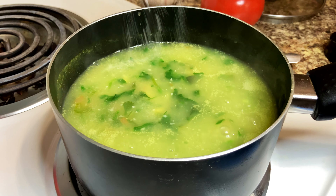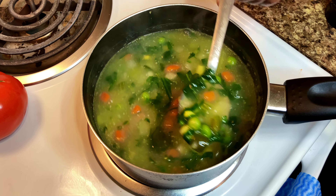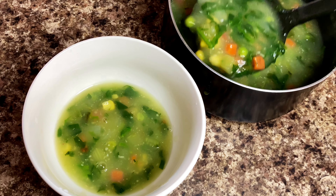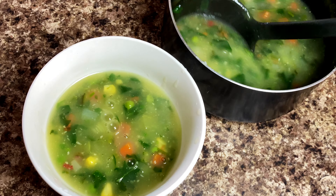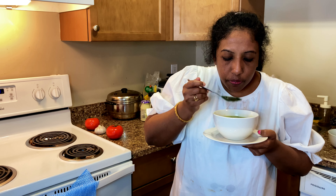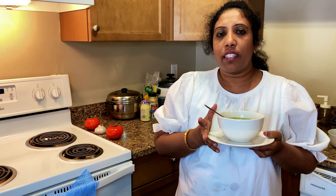Let's cook the soup to taste. Let's make a taste of the soup.